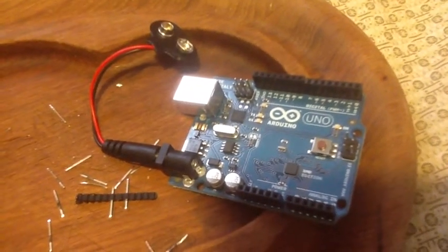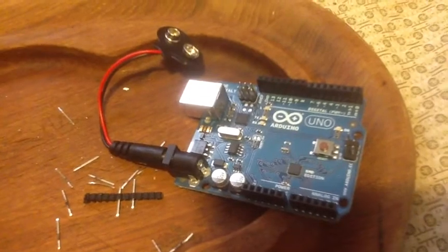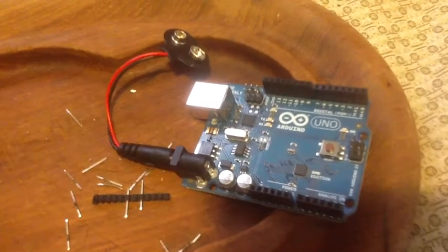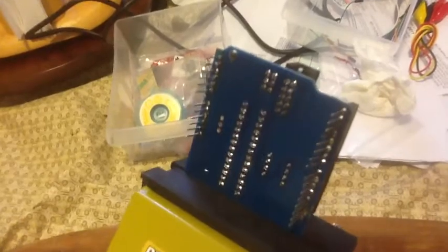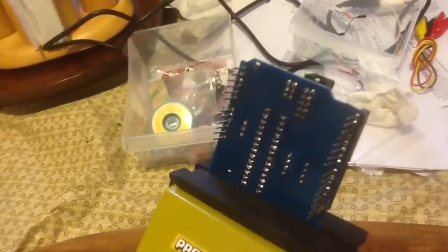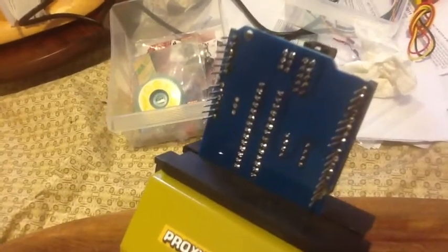Here's my Arduino Uno SMD edition, and as you can see, I've got a 9-volt connector for it. The pins are because I got the little board called the AT Tiny Shield.